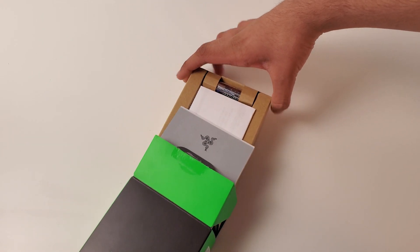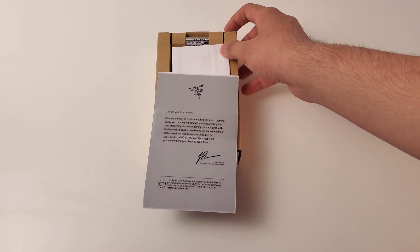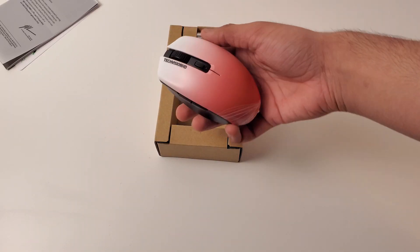The mouse comes in pretty simple packaging. Open the box and lo and behold you have some stickers, paperwork, and it also comes with a long lasting battery so you don't have to go out and buy any, which is also a nice touch.